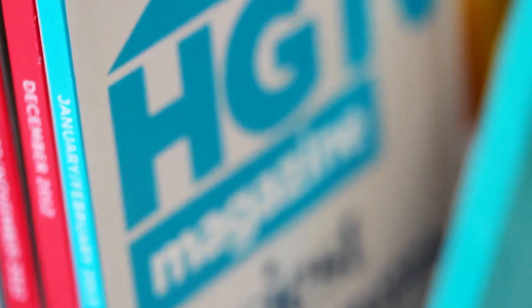They're so colorful. I just want to make like six more and have a whole rainbow of them across my bookshelf. And then I'll have an excuse to buy more magazines, so everyone wins. Except for my wallet.